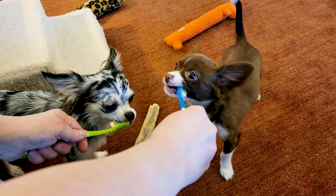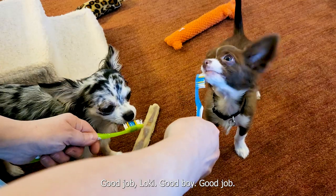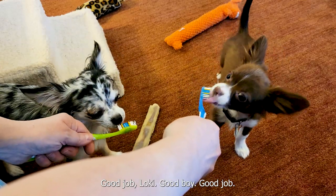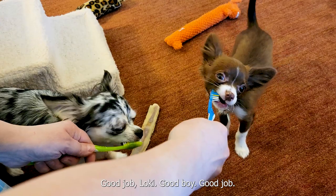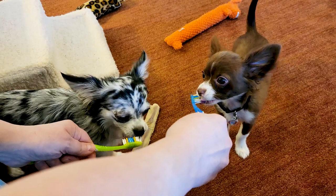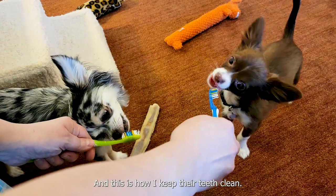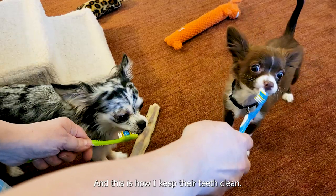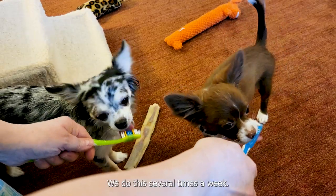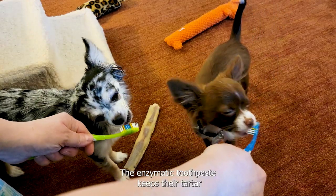Good job Loki, good boy! And this is how I keep their teeth clean — we do this several times a week.